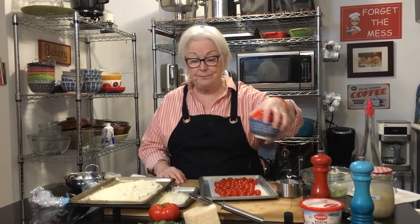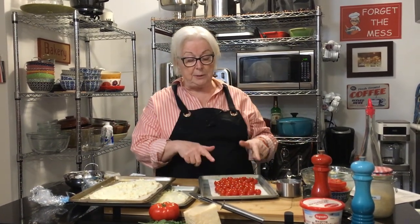Cook them at 500 degrees for about 15 minutes until the tomatoes crack open. Take out the tomatoes and continue cooking the pizza dough until it's nice and golden — another 10 minutes or so. Watch it to make sure it doesn't get too golden brown, and then we'll come back.